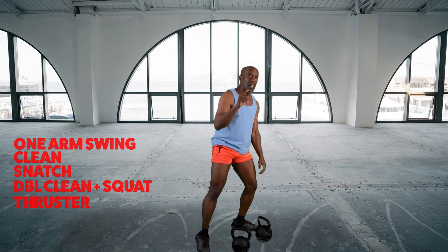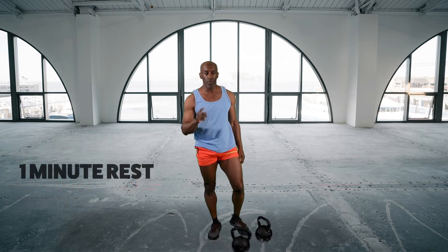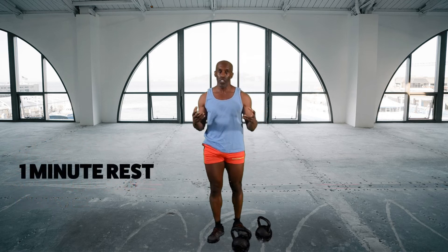So after that first round, I take one minute rest. Now it's a ladder, so what we do is each time we're going to add another rep to each exercise. My one minute rest is up — my next round goes like this.